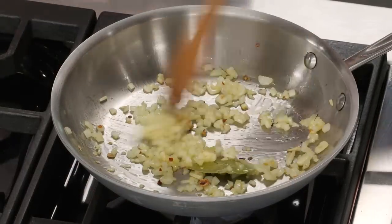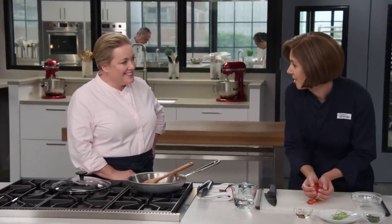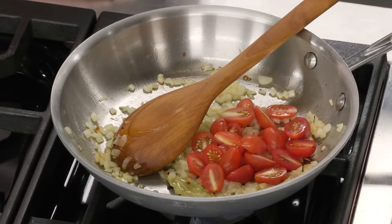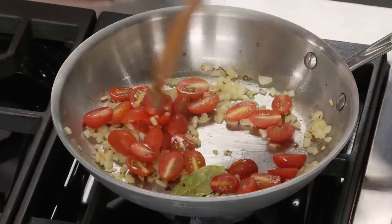It's been about two minutes — you can see the onions are starting to soften. Smells good already. So let's put those tomatoes in. We'll let these go for another two to three minutes, just until the tomatoes start to soften a little bit.